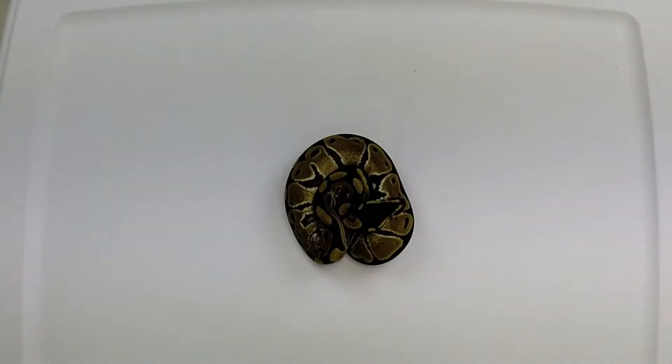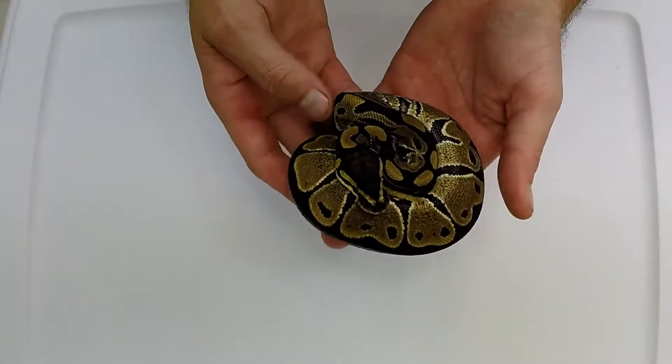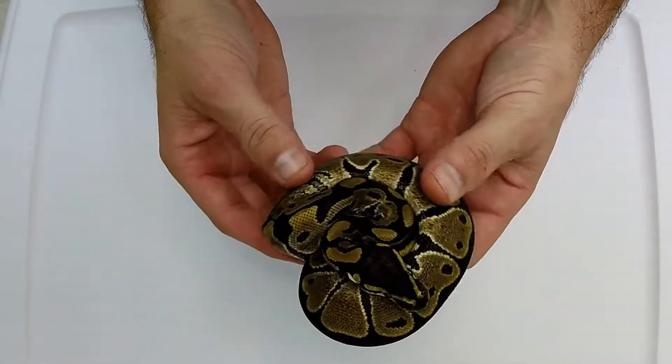What's going on guys, Chris here with Grenades Exotics. I know it's been a while since I posted the leopard clutch cutting video, but let's go ahead and take a look at what we ended up with out of that clutch. We'll start out with the least exciting part of this clutch.